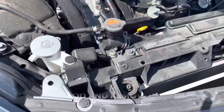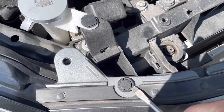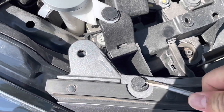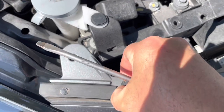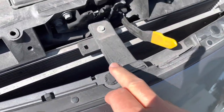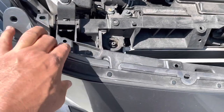Alright guys, pop the hood and we're going to start by removing these clips. They just pop up. Once they come up, just pull them right out. Do this one and do this one. Now you can pull up on this and pop this off.